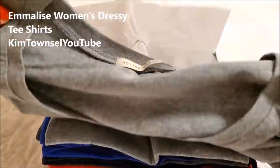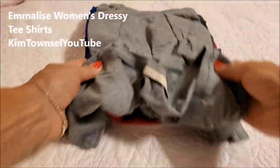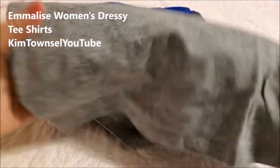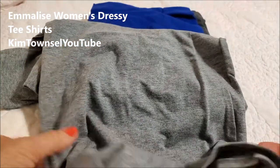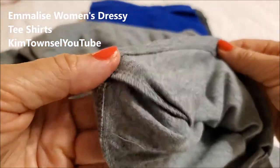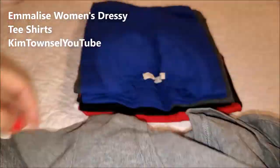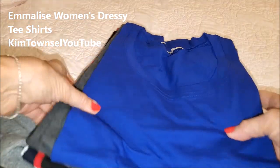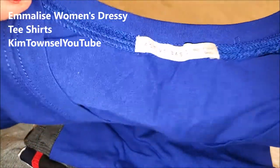I was looking for something that was a little bit dressier than a t-shirt, but not quite too fancy — something I can use to layer. These seem to have the correct feel that I'm looking for. They have a nice hem on the bottom, nice side seams, and they're very, very soft. This is a good color for layering. People have told me that royal blue is a really good color for me — I don't really see it, but a lot of people say that.